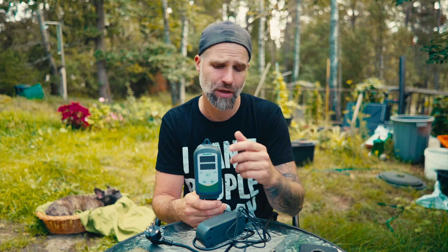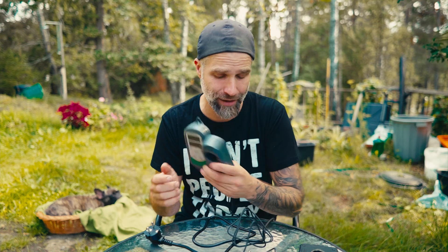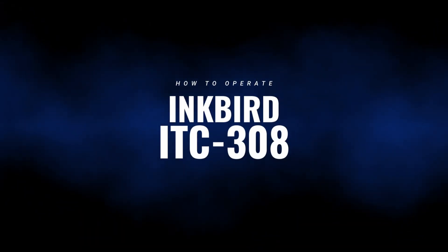I'll link down to all the specs for this unit. According to Inkbird, this has an accuracy of plus or minus 1°C or plus or minus 2°F, and can be set in 0.1°C increments. I have to agree with Inkbird that this is a plug-and-play thermostat. I've never had any issues with mine at all, and I would highly recommend it even though this is a sponsored video.